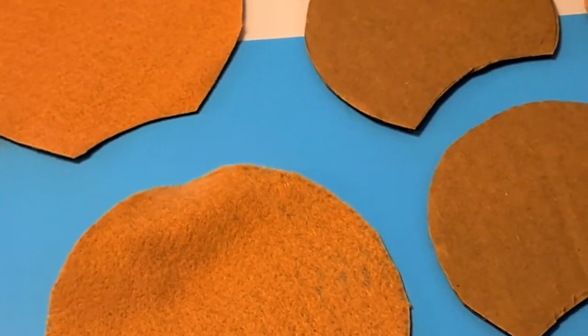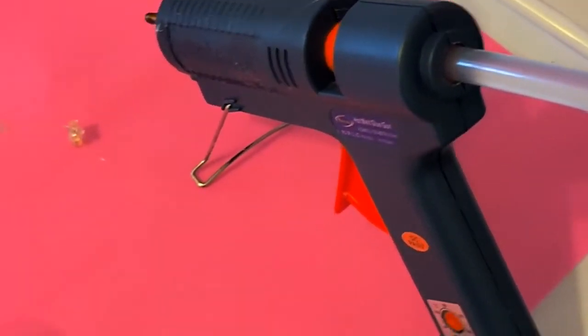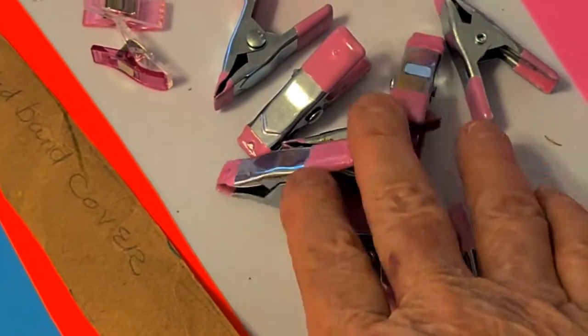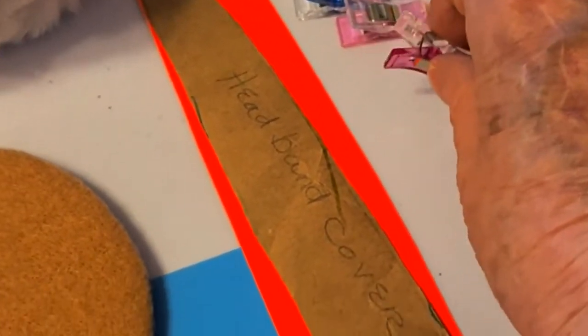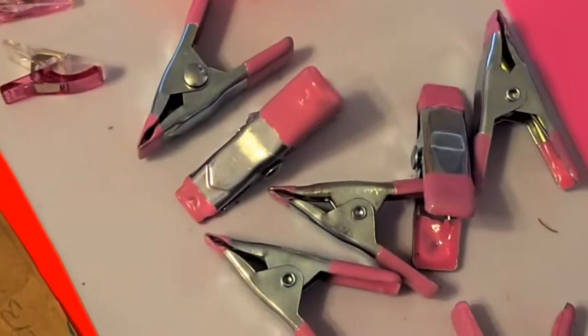What you'll need to make the Eevee ears is a glue gun, probably an extra glue stick. You will need some clips which you get at Dollar Tree — approximately four — and that'll help when you're gluing the ears together. I use these clips which I got on Amazon for marking where I'm going to put my ears. Preferably some finger savers too.